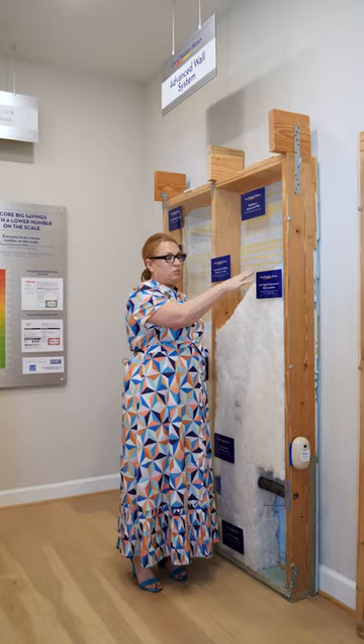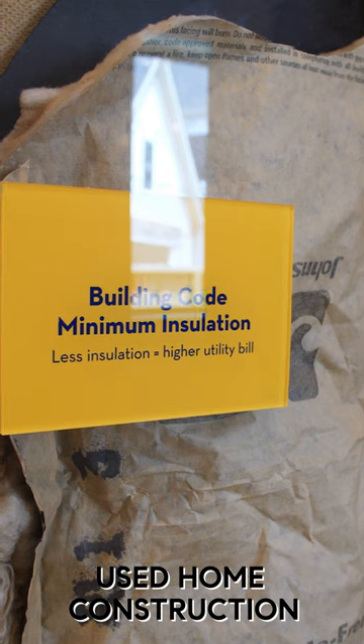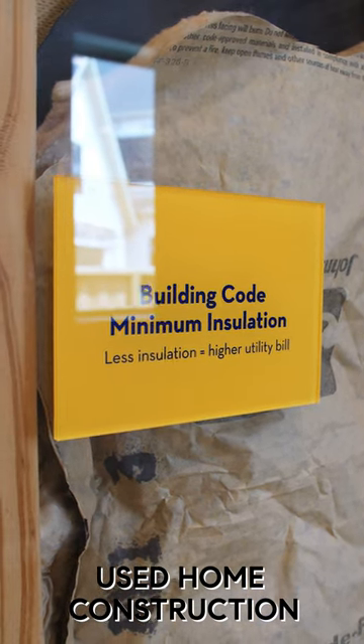So a 2x6 wrapped with this dowel foam board is R22 for exterior wall. A 2x4 wrapped in paper is R13. Almost double the insulation.